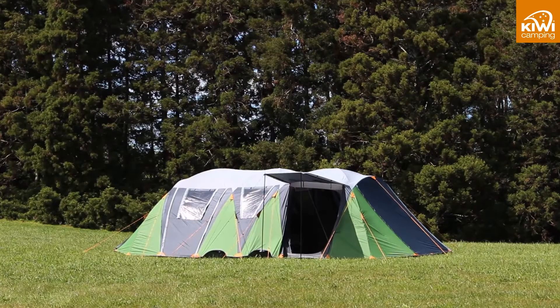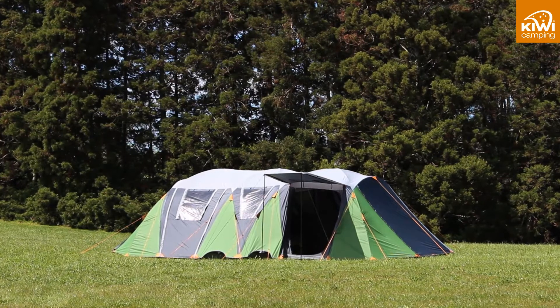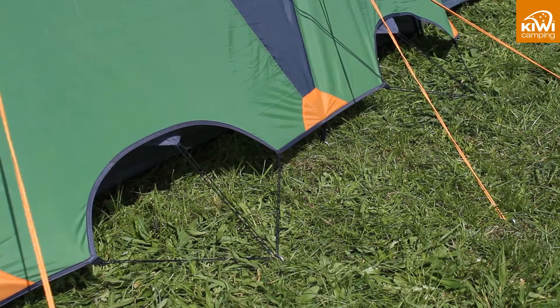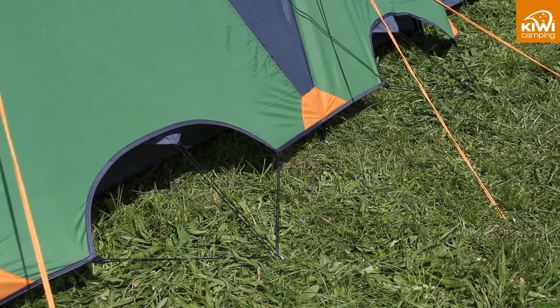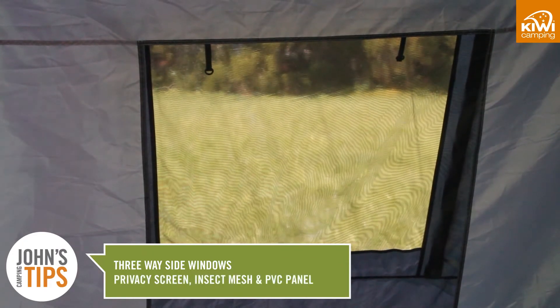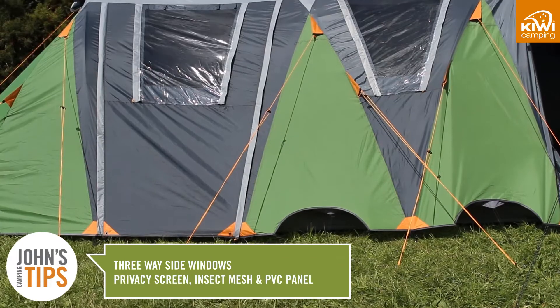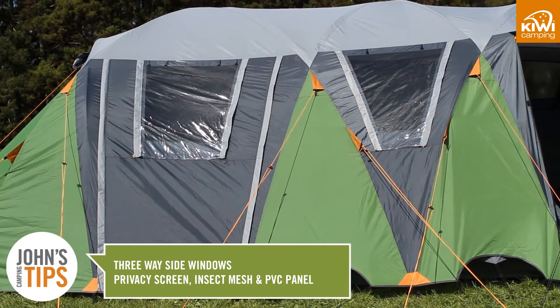The Takahi series have multiple entrances and windows which allow you to increase the airflow so your tent is not as hot. There are even ventilation ports under the fly which can be left open at night. The side window is a three way which means a screen on the inside covering the insect mesh and a clear PVC panel on the outside. Lower it when it is raining and roll it up when it is not.